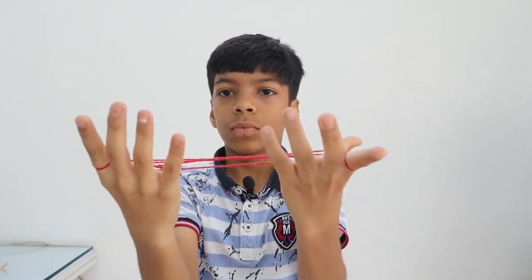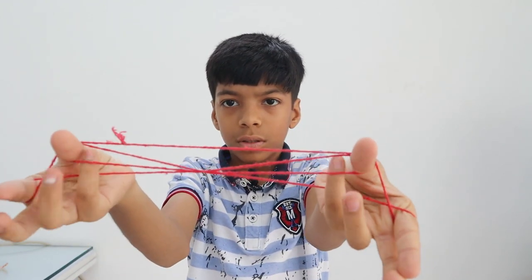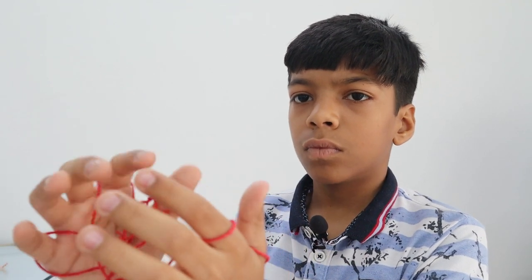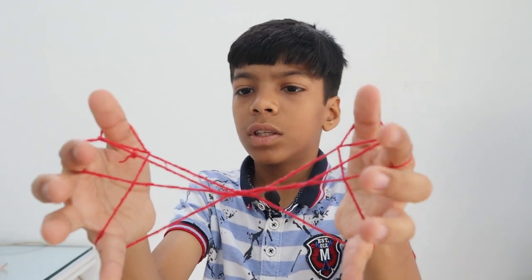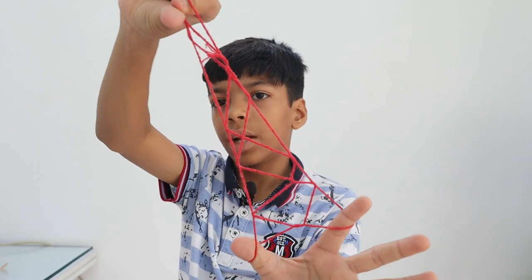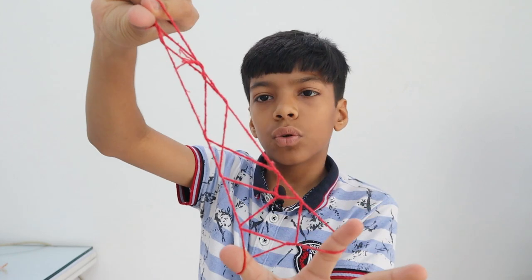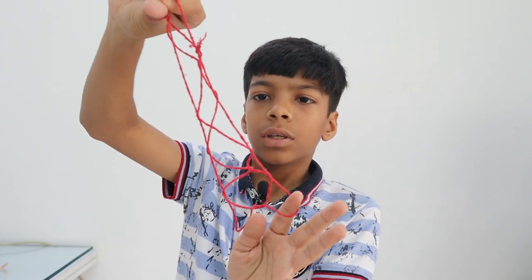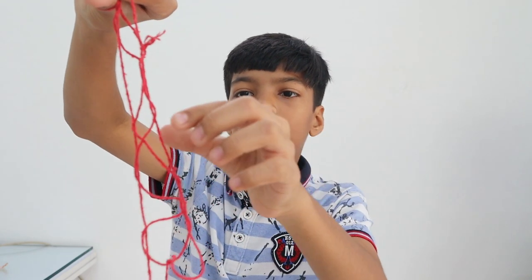First these two — this and this — then this little finger and this. Then the two triangles, then do this, then close your thumb and first finger of one hand, and it's ready.